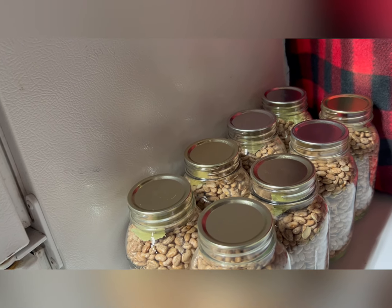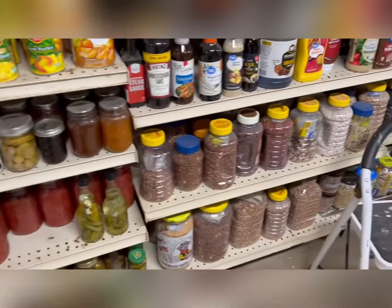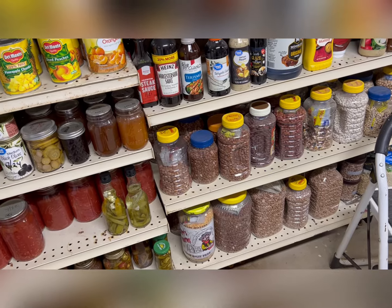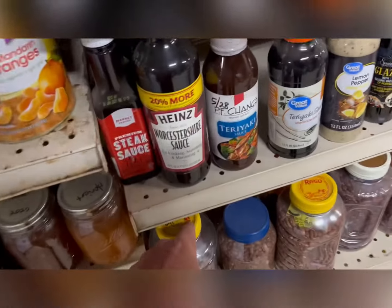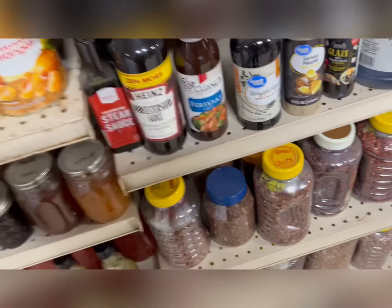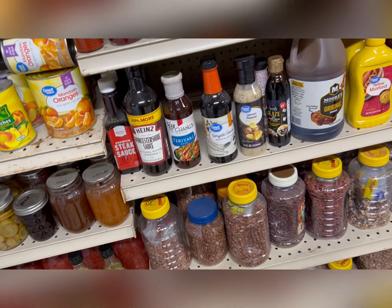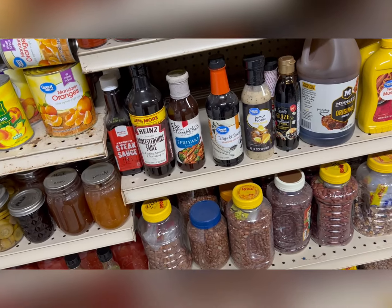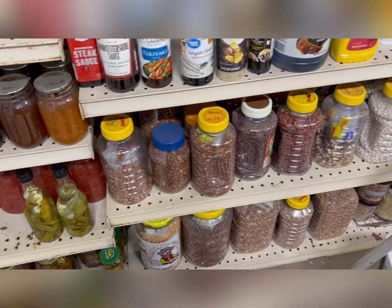I'm going to store as many as I have in the quart jars now. It's just a better way, and vacuum sealing the wide mouth jars is just problematic. So I'm going to change every one of these over to regular mouth quart jars until I run out of all the regular mouth quart jars that I have. More to come.